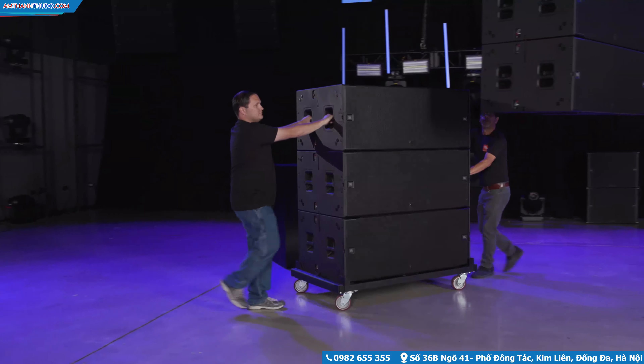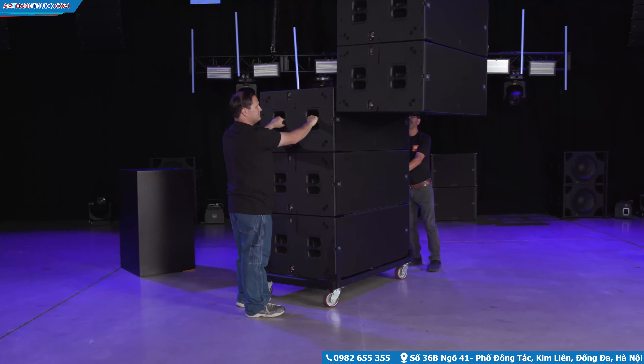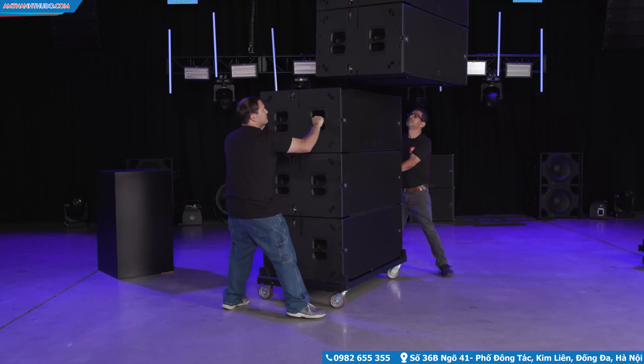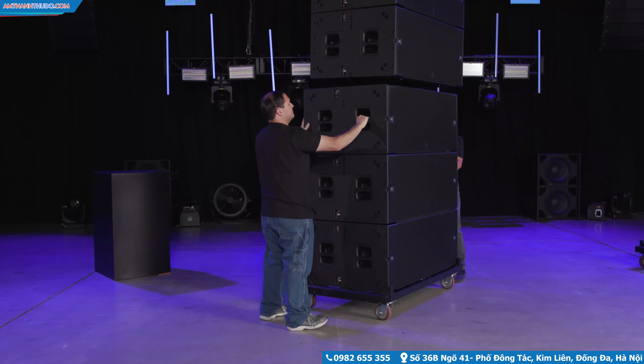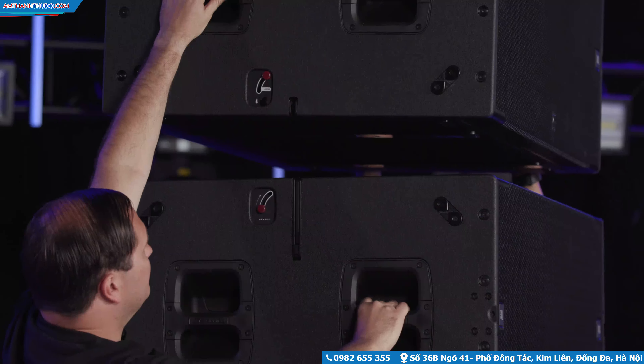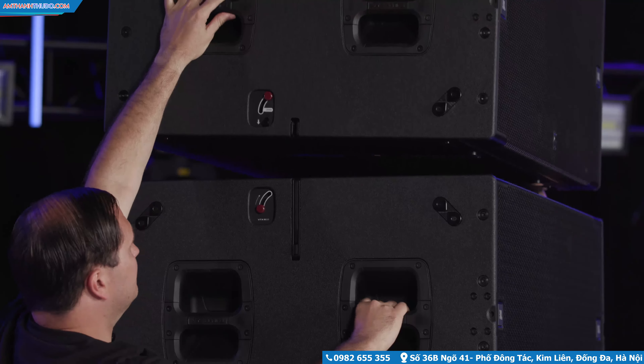Roll into the next stack of subwoofers and lift the array high enough to allow a stack to be placed under the array. Once aligned, lower the array. The two skids under the B28 will align the stacks together.